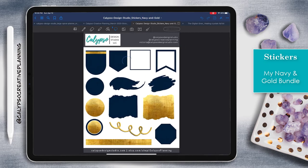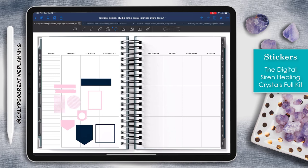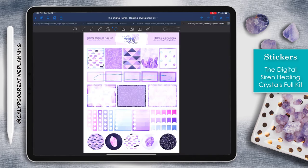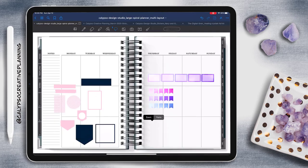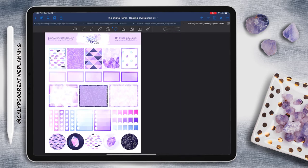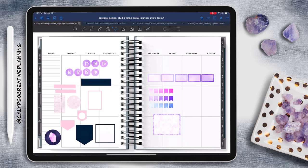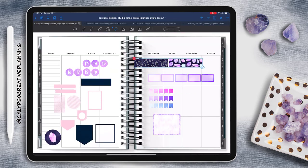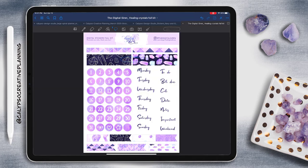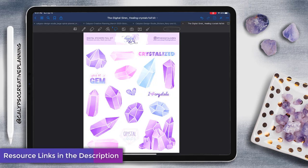I have a matching dated and undated planner that matches that bundle, as well as a notebook. And I'm also going to pull from the Digital Siren Healing Crystals kit — she has a full kit and a mini kit, and for this spread I'm pulling from the full kit. Once again, I don't know exactly where I want to go with this, so I'm just going to pull all these different stickers that I want to work with. That's the beauty of working with digital planning — you can pull a bunch of stickers together and you don't actually have to stick them down like paper stickers. You can just throw them together, and as I start pulling all these different ones together, that's where my ideas come from. I'm going to make sure to link all of these sticker sets and notebooks in the description below, so make sure you check that out.